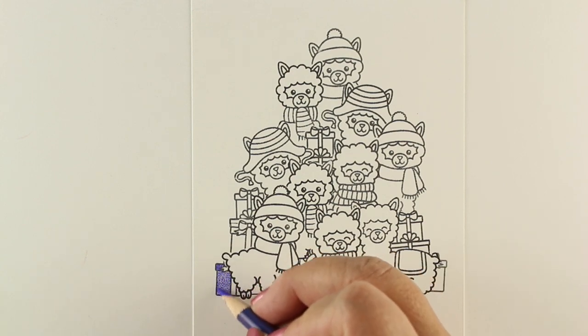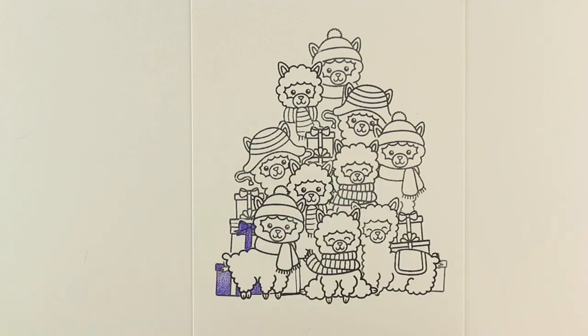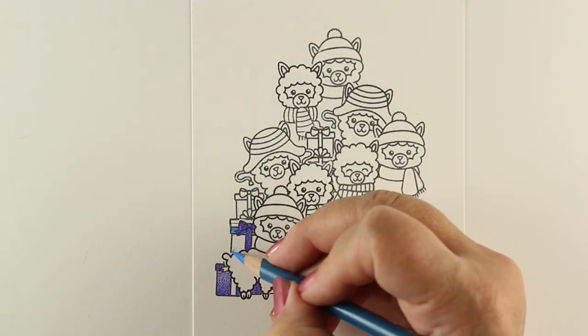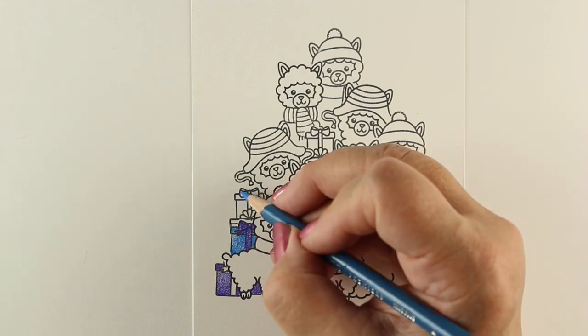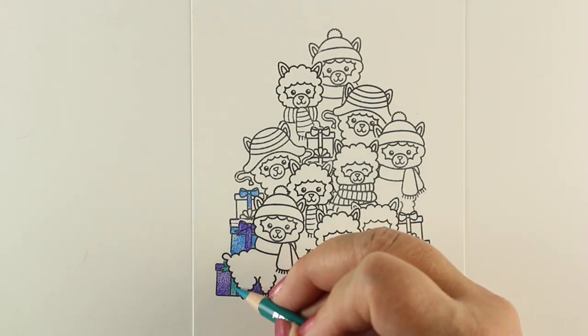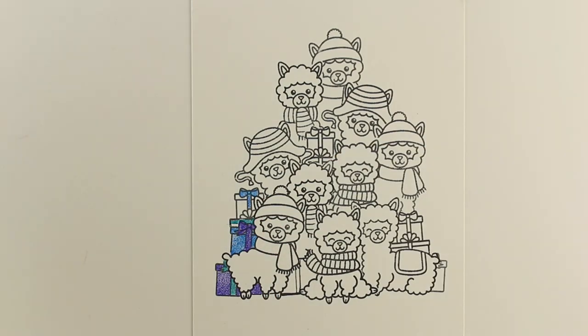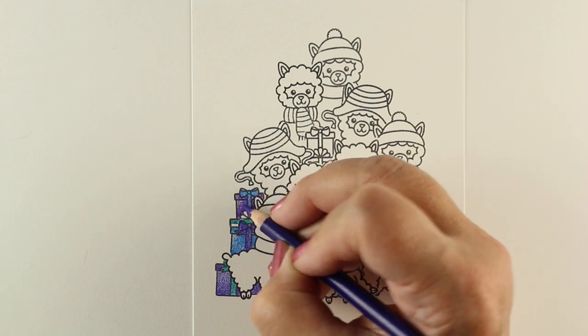This is all going to be speed coloring, because I want to talk about some general things when you're coloring a really complex image. This goes for any medium you're using, not just pencils. On something like this, I know the alpacas are going to be white, so I'm not going to start by coloring them because I might miss a leg or an arm or an ear. But I can tell where all of the gift boxes are and all the scarves and hats.